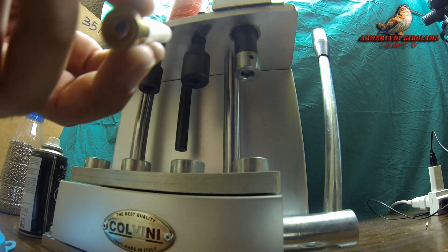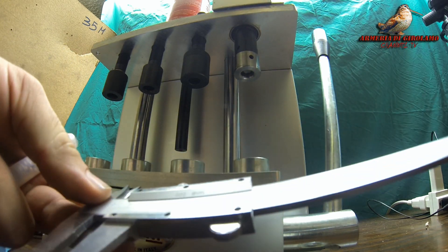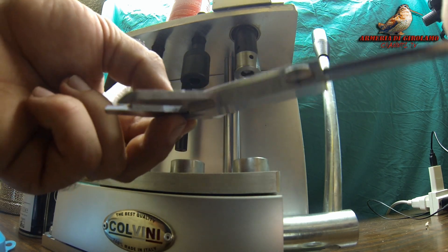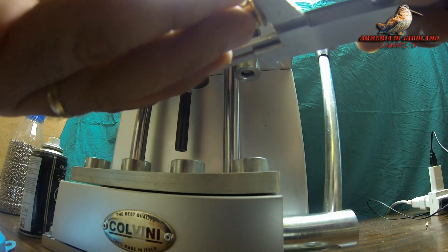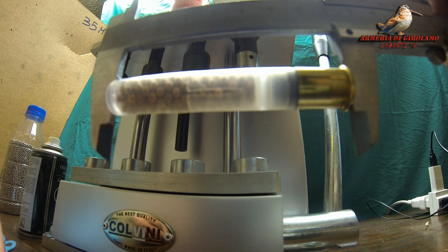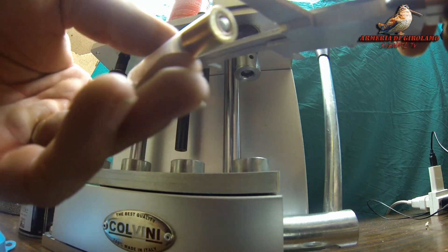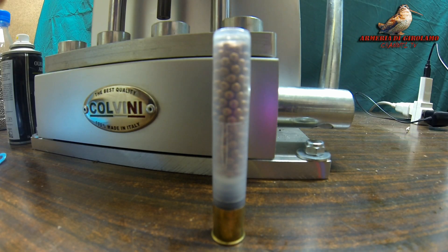Un'altra cosa importante che si fa è andare a misurare la cartuccia con un semplice calibro, che misurerà la lunghezza della cartuccia e ci stabilirà la pressione. In questo caso la misura è 73 mm, quindi per una chiusura orlotondo va bene. Ora passiamo a quella stellare.